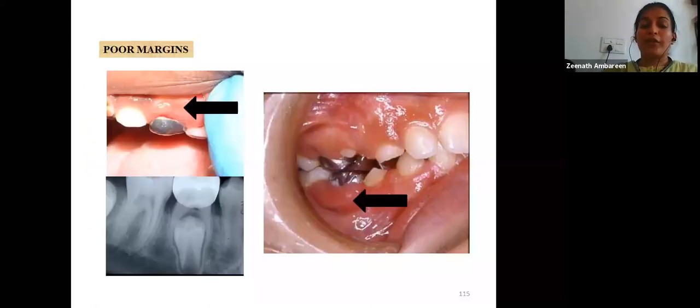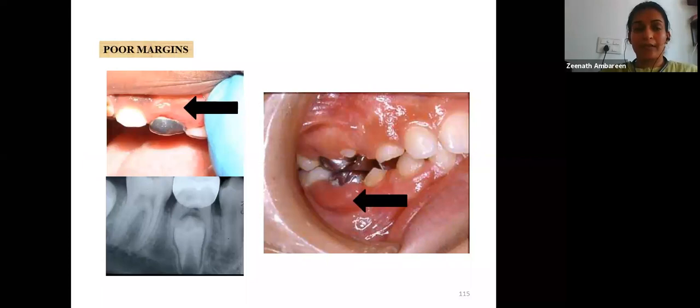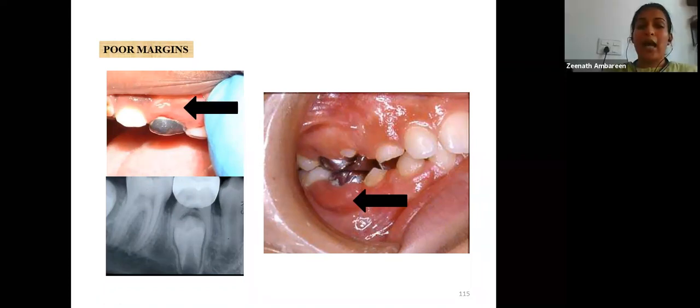Poor margins from a well-adapted crown facilitate good oral hygiene and maintain gingival health. There should be no open contact or any opening between the crown and marginal gingiva, and all cement residue must be removed to avoid plaque accumulation and gingivitis. Regarding occlusal wear in bruxism patients: if the patient returns with a severely damaged crown, replacement is necessary; minor localized wear can be restored with amalgam.